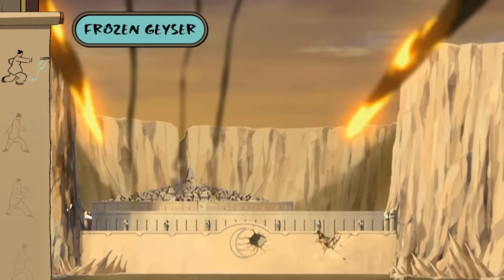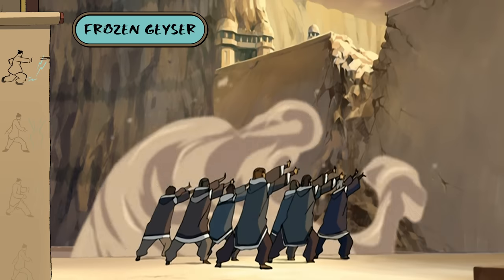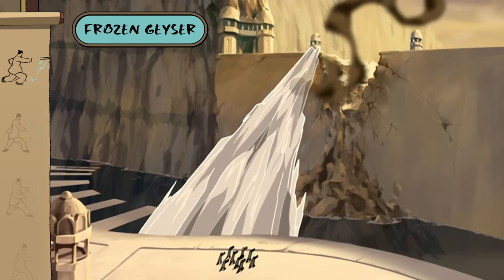If you channel freezing geysers in an offensive attack, it can be incredibly effective in rendering targets immobile.